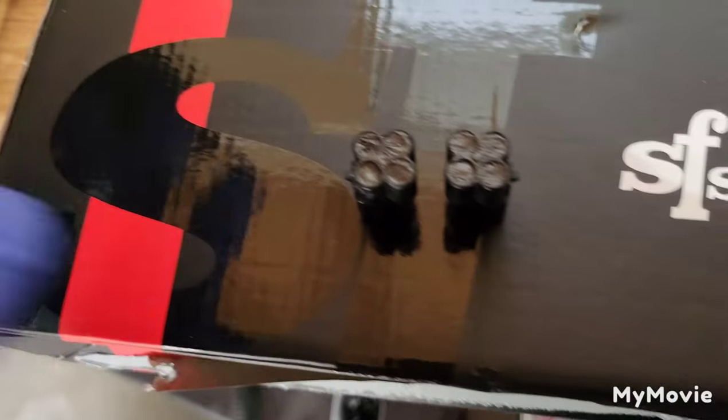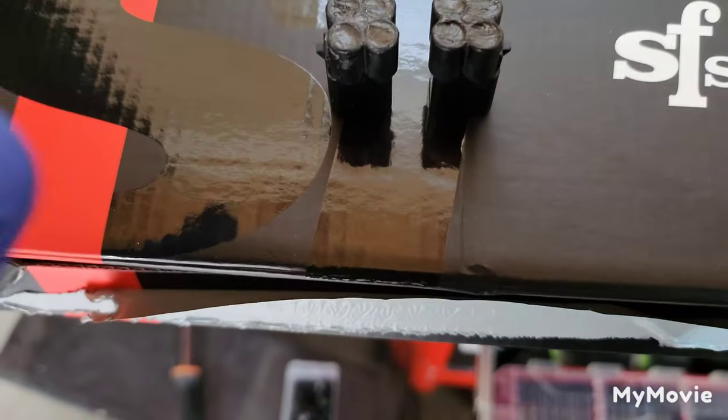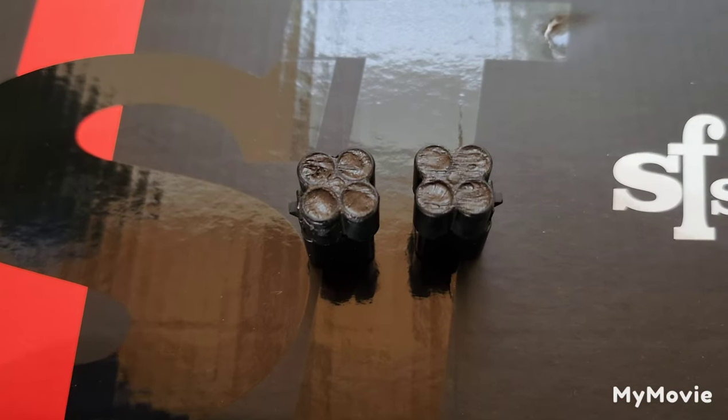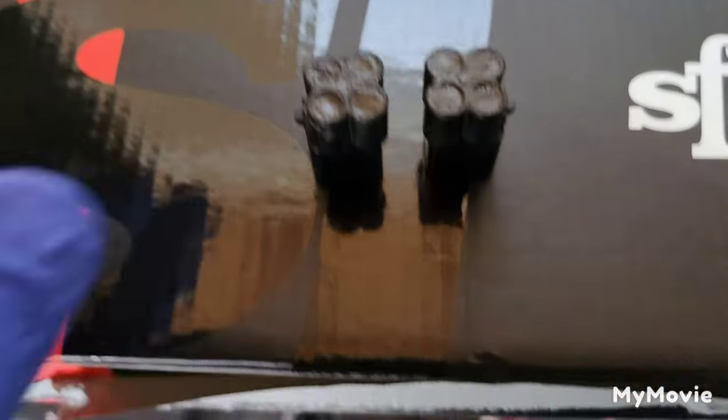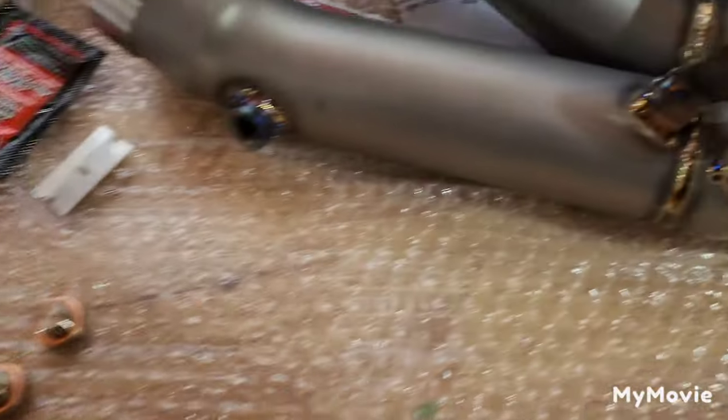These are the connectors for the O2 sensors. I went ahead and de-pinned them to make my own plugs. My last idea wouldn't work - these are a little bigger, so trying to get shrink wrap to seal them was not going to work like it did on that first connector. While these are setting up, I'm going to go ahead and install the mid pipe.